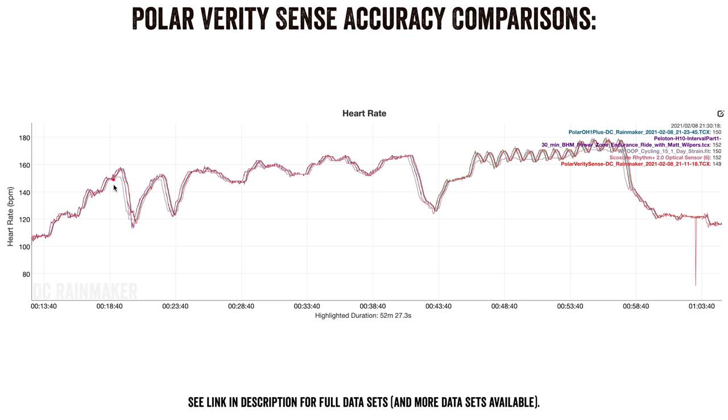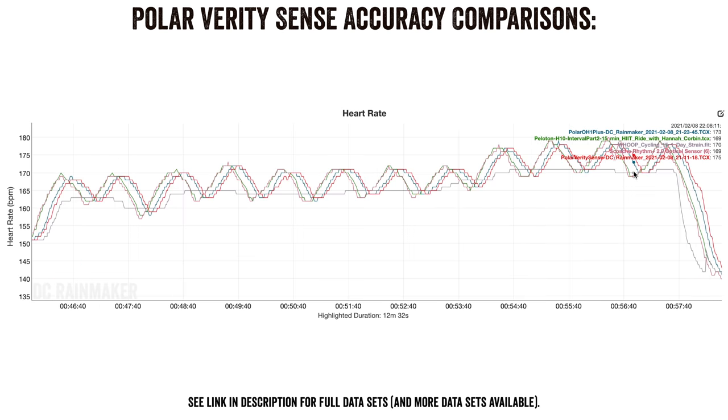Last, an intense Peloton interval workout. Starting with an easy build, all sensors look very close, with some lag from WHOOP. Then Zone 3 intervals — still not super intense — and then 30-by-30 sets: 30 seconds hard, 30 seconds recovery. The same pattern emerges: the H10 and Scosche are spot on, but the Verity Sense and Polar OH1 show a little delay behind them. The WHOOP strap completely misses every single interval. Outside of this slight indoor cycling lag, the running accuracy is really crispy.